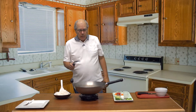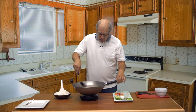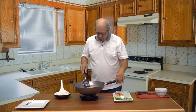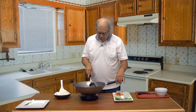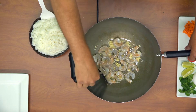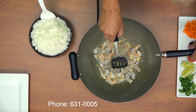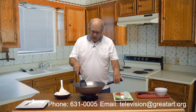In the meantime, I don't want to be the only one doing these cooking shows on Great River TV. I hope some of you viewers would like to show off your cooking skills and demonstrate how to make a favorite dish. Just contact me at Great River TV — our phone number is 631-0005, or you can email me at television@greatart.org.